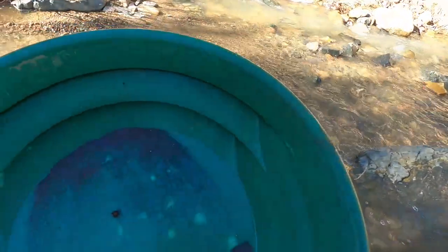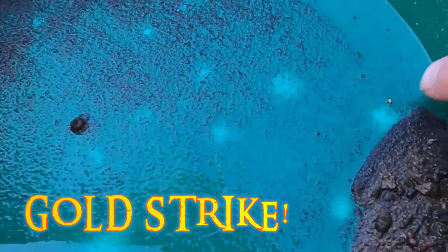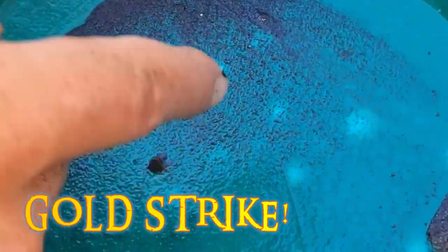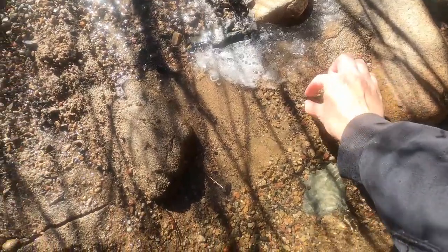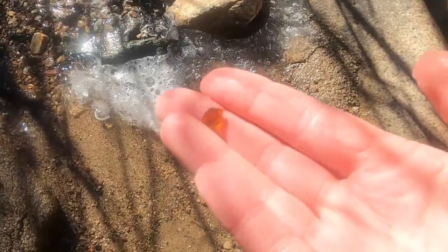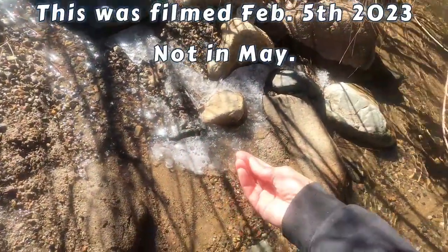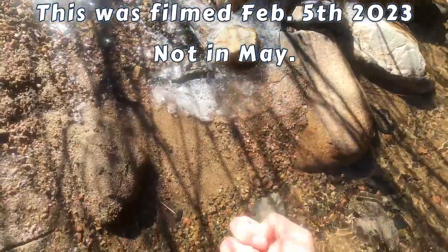Did you find gold? Bigger pieces. We're starting to get to it. Now we're down on the bedrock. Look at that. Not gold, but I don't know if this is glass. It could be tumbled glass, or it's a gem. I found that in the icy cold snow-melted water. Good times.